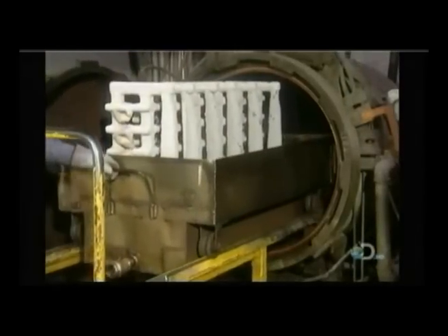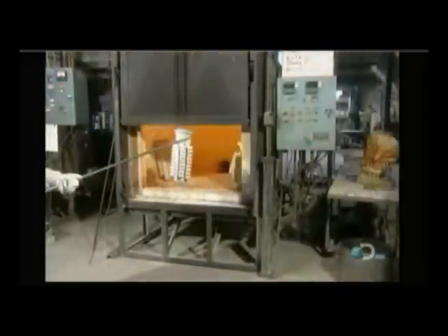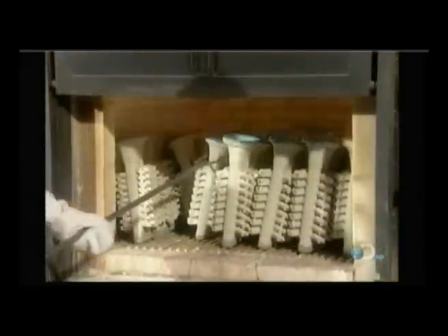Now the ceramic-covered wax assembly is ready for what they call the de-wax. Workers place it in a hot steam chamber called an autoclave for five to ten minutes. This melts the wax right out of the shell, creating a ceramic mold whose cavity is in the shape of the part.